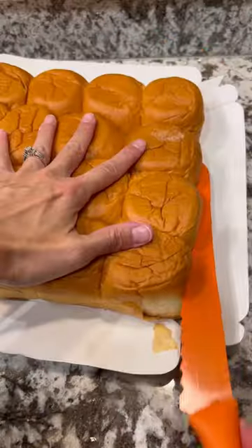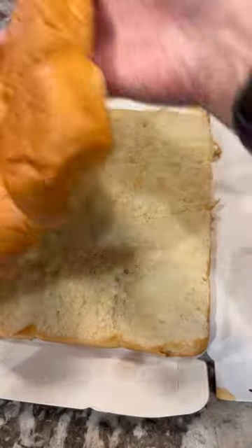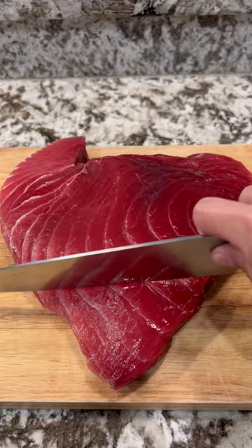Can't make sliders without rolls, and my favorite is King's Hawaiian Sweet Rolls. Start by cutting them in half, and for the inside, some ahikatsu.